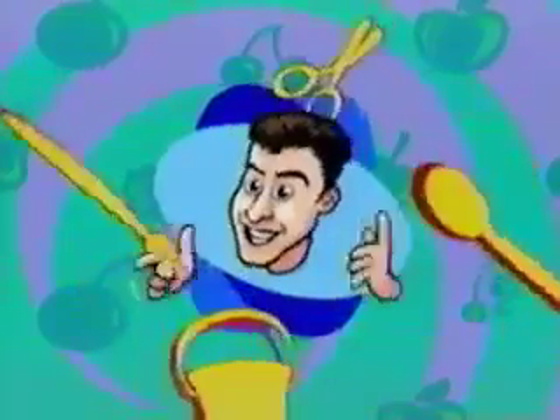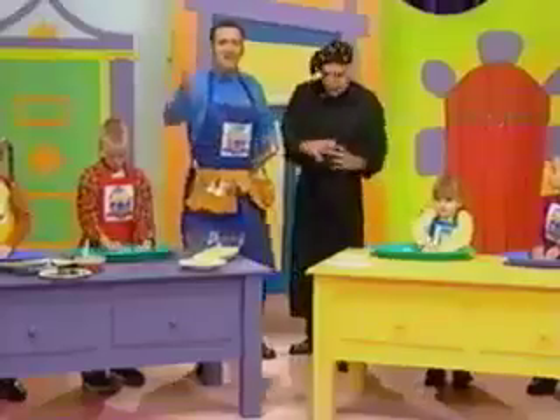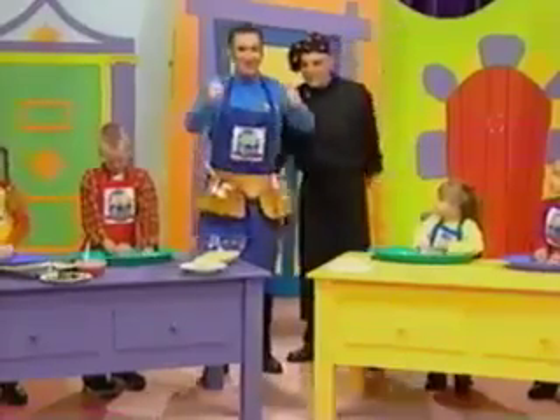Anthony's Workshop. It's a workshop — Anthony's Workshop. Hello everybody, welcome to Anthony's Workshop. It's a very special workshop.